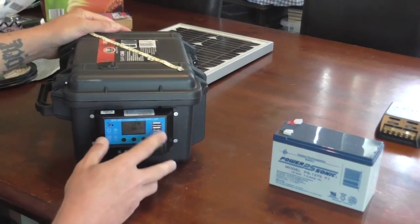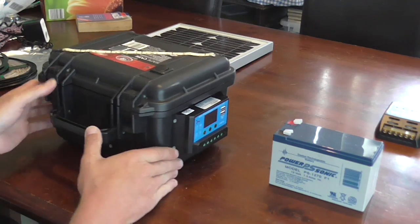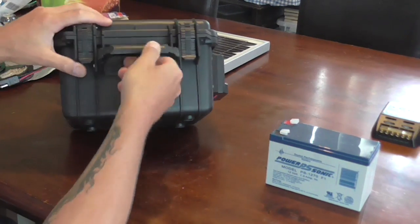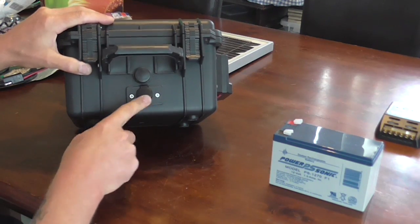So now with the USB ports on the actual charge controller I really don't need USB ports anywhere else. So I've put a 12 volt socket now into the front of the box that's wired up inside.